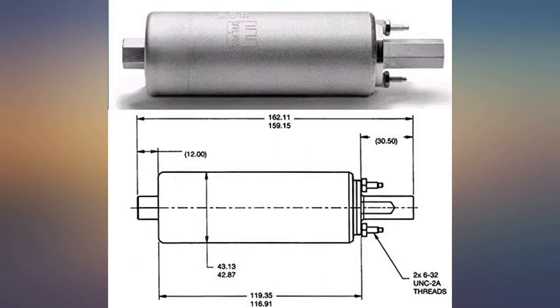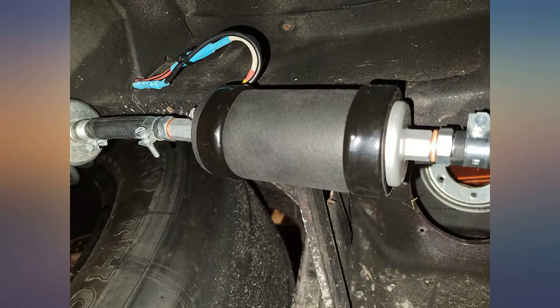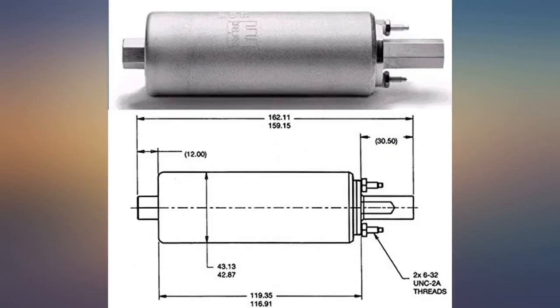I had bought a cheap Chinese no-name pump a while back. Went to fire it up and nothing. The Walbro does not cost much more and it worked like a charm.